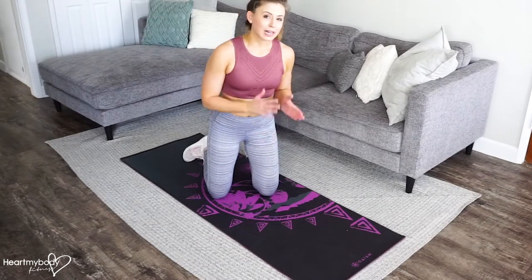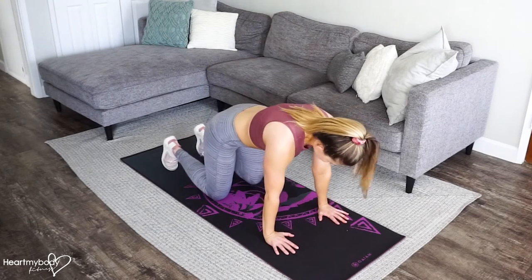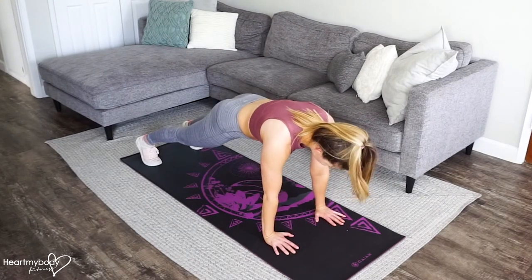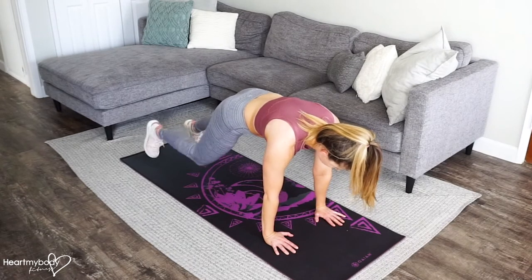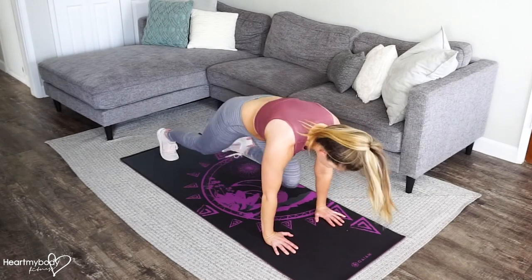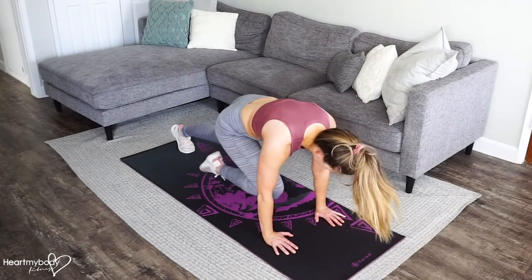For this combo, we're doing four mountain climbers, then four cross-body climbers. Start in a plank position, straighten your legs, squeeze your glutes, and engage your core. From here, pull one knee in toward your chest, and then quickly switch sides. So it'll be 1, 2, 3, 4.